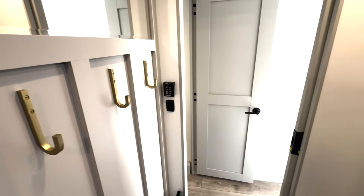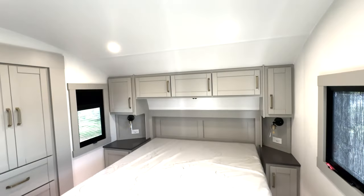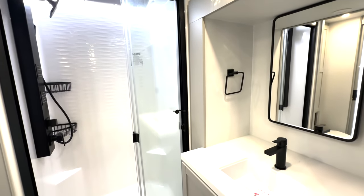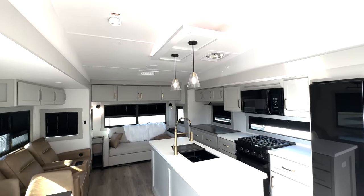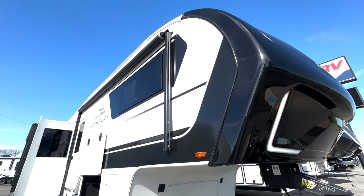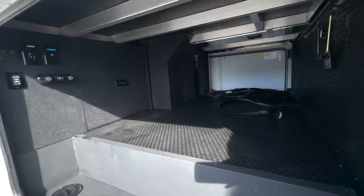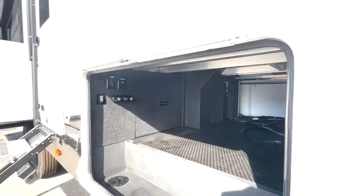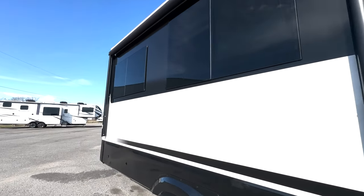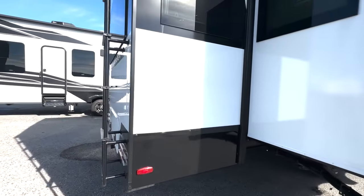Like I said, one of my favorite floor plans. Let's take another look at everything and step outside — and step back inside.